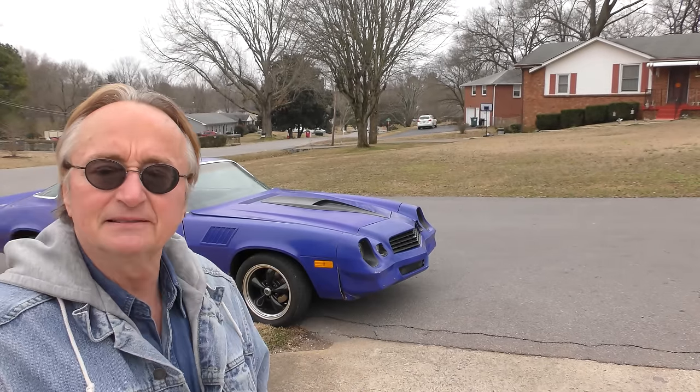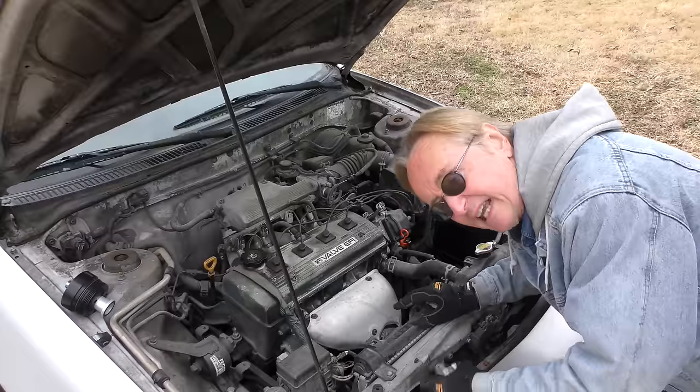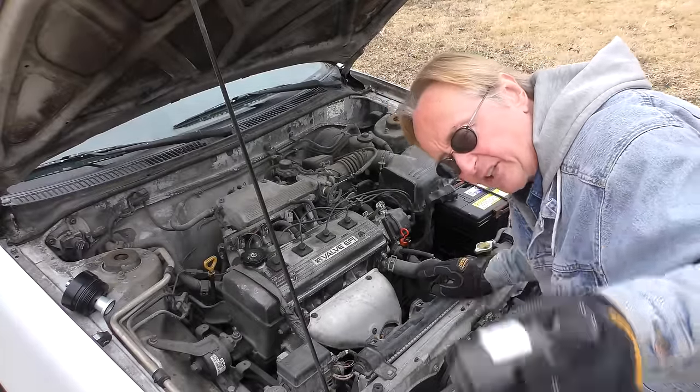Like this old Chevy and all of the cars here — they all have spin-on oil filters. That only makes sense. This one's down here, you just unscrew it, screw the new one in. No mess, no fuss, easy job.